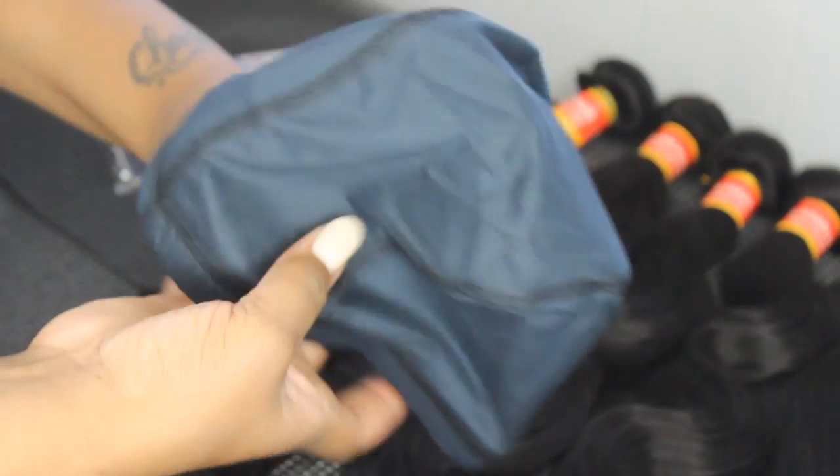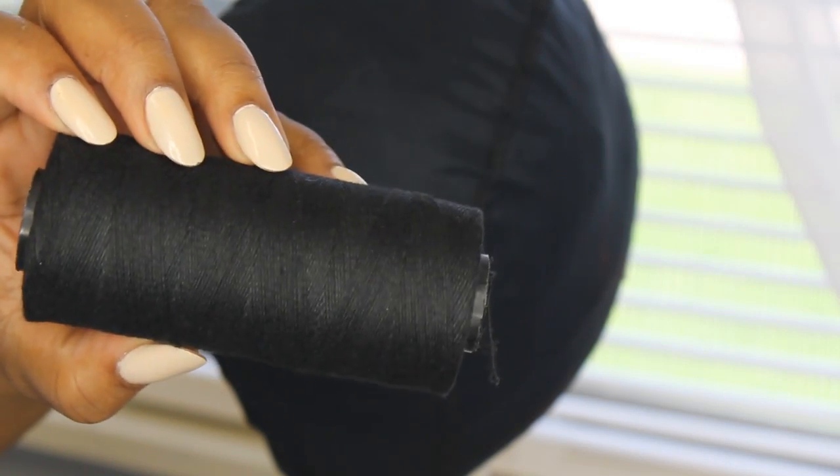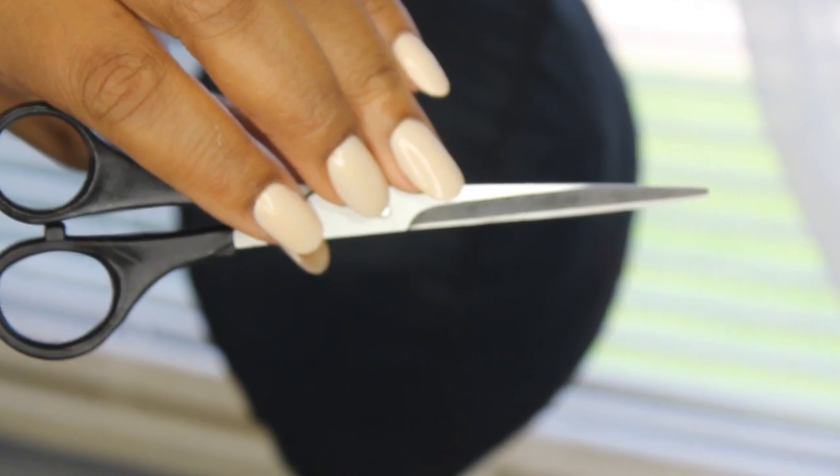First, you will need a dome cap or a cap of your choice. You will need thread, needles, clamps, and shears.